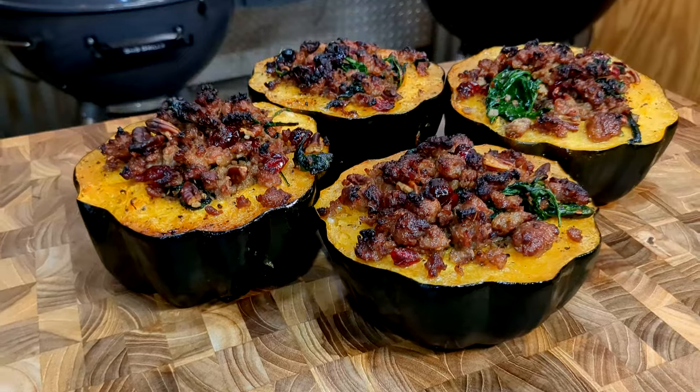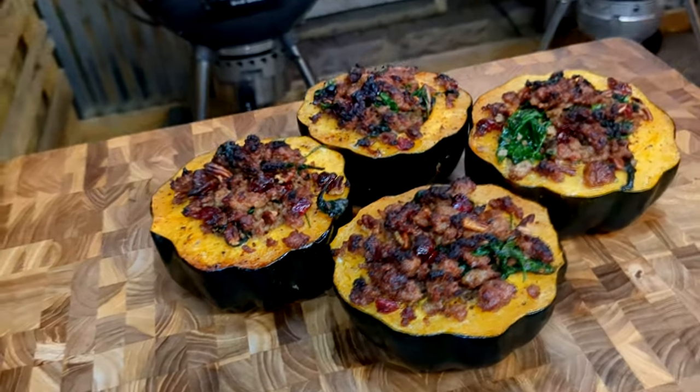BBQ fam, today we're doing up a stuffed acorn squash. You're gonna impress your friends at Thanksgiving and your family, or at Christmas — whatever you want to do, this recipe is a killer. So go grab your cranberries and your sausage, let's get this started.